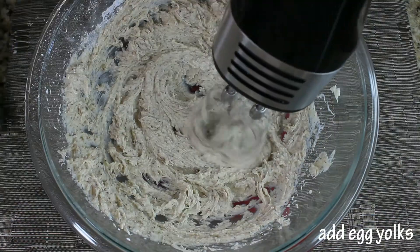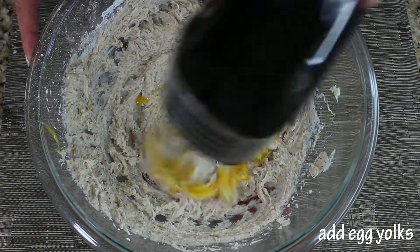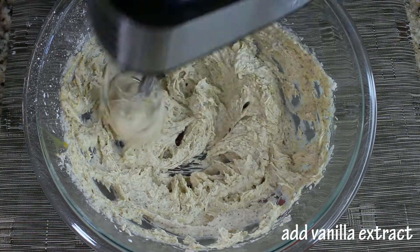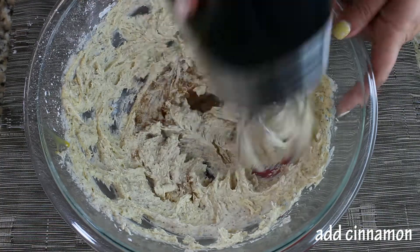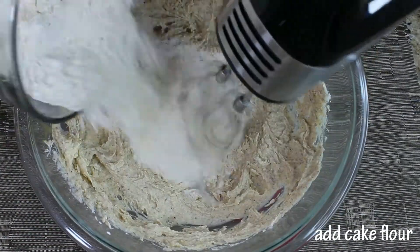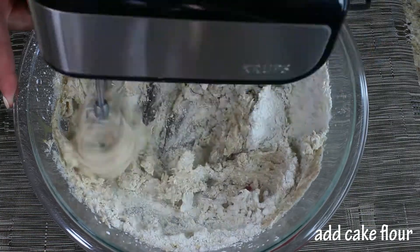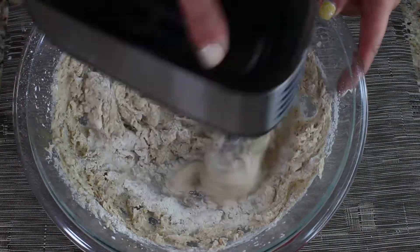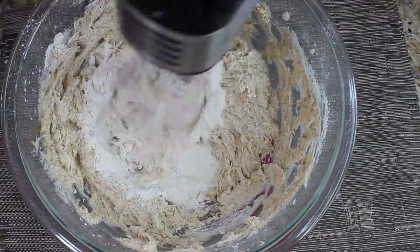Then we're gonna add one cup of hazelnut flour, our egg yolks — which are gonna combine everything together — then add your vanilla extract, your salt, and your cinnamon. We're gonna cream it all together and then slowly start adding our cake flour, just about half a cup at a time, making sure it's all combined.